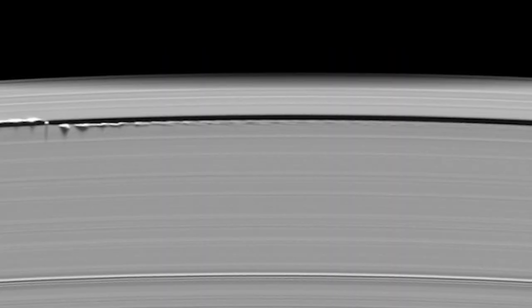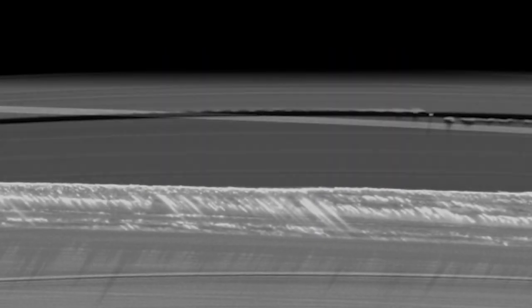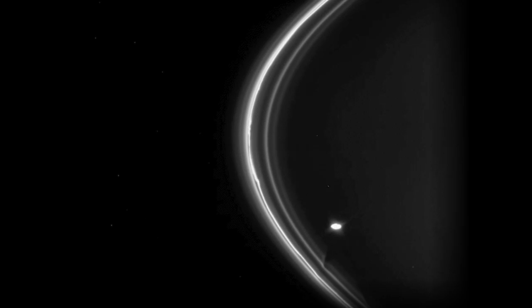In ancient times, Saturn has been associated with movement. The Cassini mission observed ripples in Saturn's rings caused by an orbital dance of its moons.